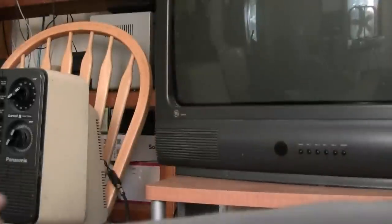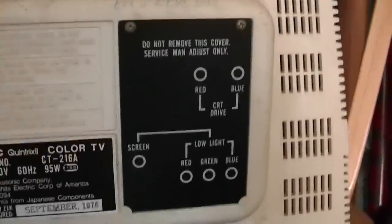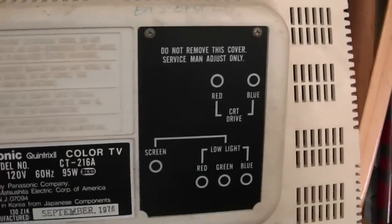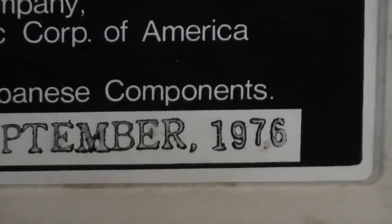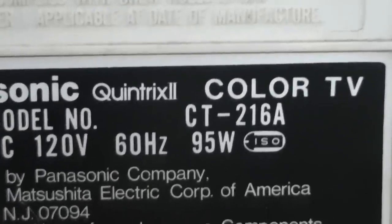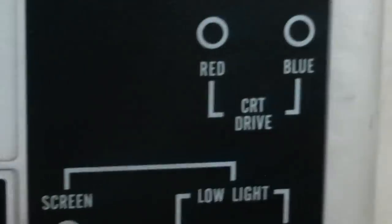13 inch color TV from 1976, and it works. I got a ding on the top — I don't know what that's from — but I'll show you the back. This was an older friend's TV they had at our camp. The date on the back says September 1976. Panasonic CT-26A, 95 watts.